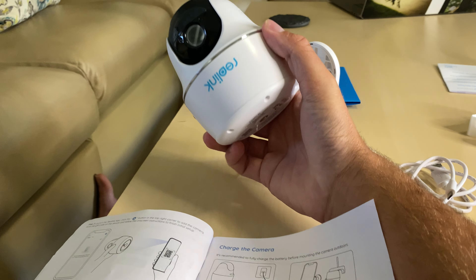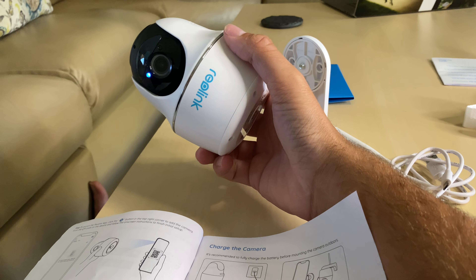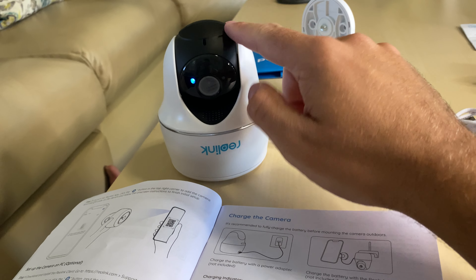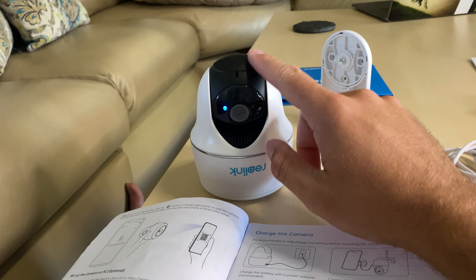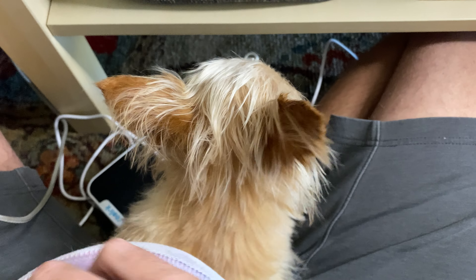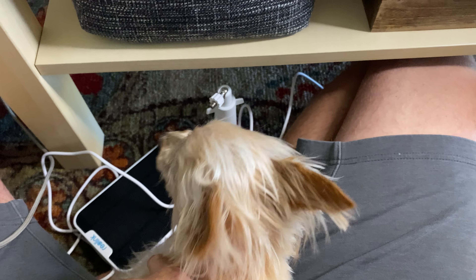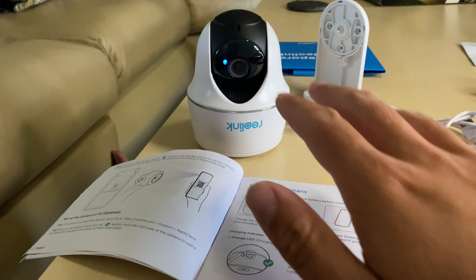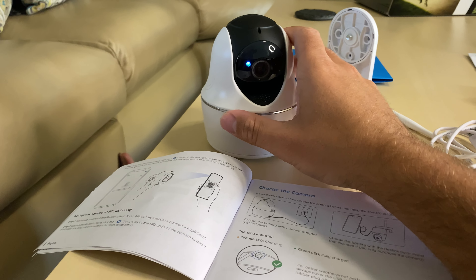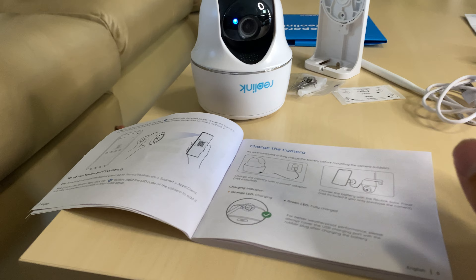Right off the bat it was actually a pretty easy setup. You just had to download the app, scan the QR code, go through all the prompts. The only thing I will mention is it beeps like a smoke detector — really loud and obnoxious. Xena hates that noise so now she's utterly terrified. She'll get over it, but just so you know, if you have pets or anything with sensitive ears, it makes a crazy obnoxious beep when you're setting it up.